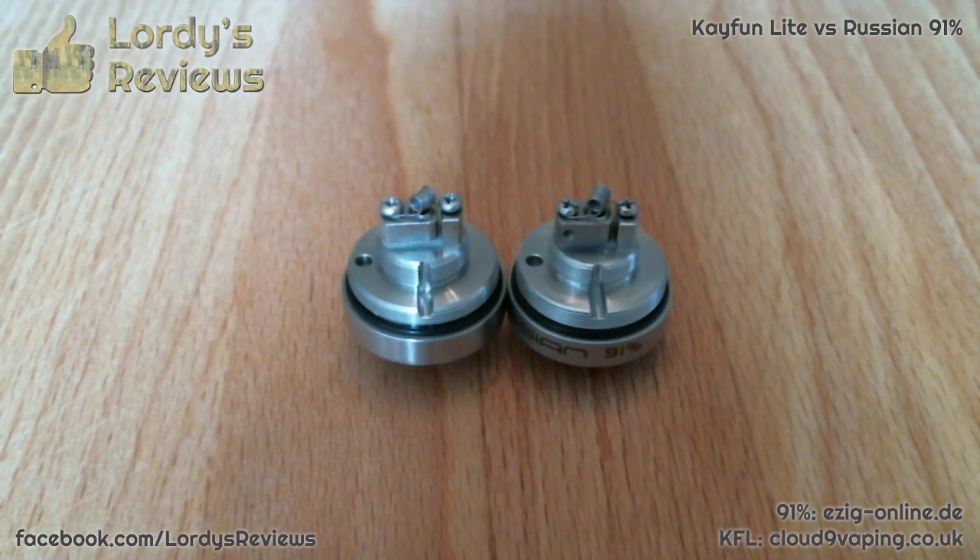So there you go — in almost every way that matters, we now have two identical coils. I'm going to put it onto the Vamo just to read the ohms and make sure they are exactly the same. I'm just going to show you how to thread a cotton wick now.